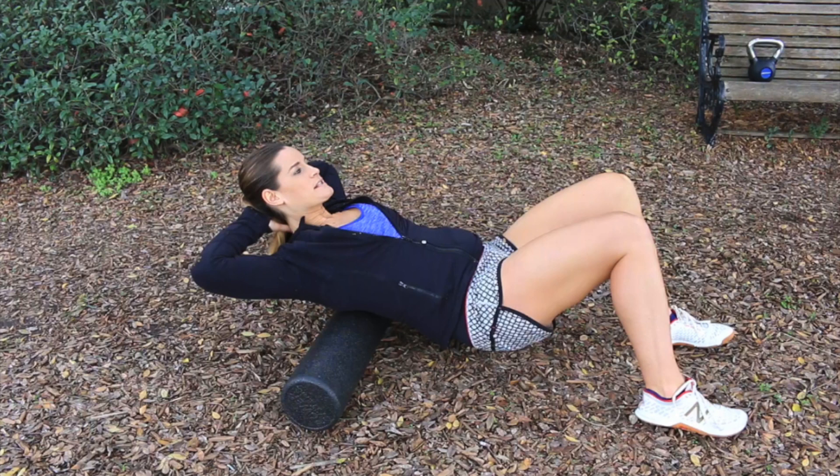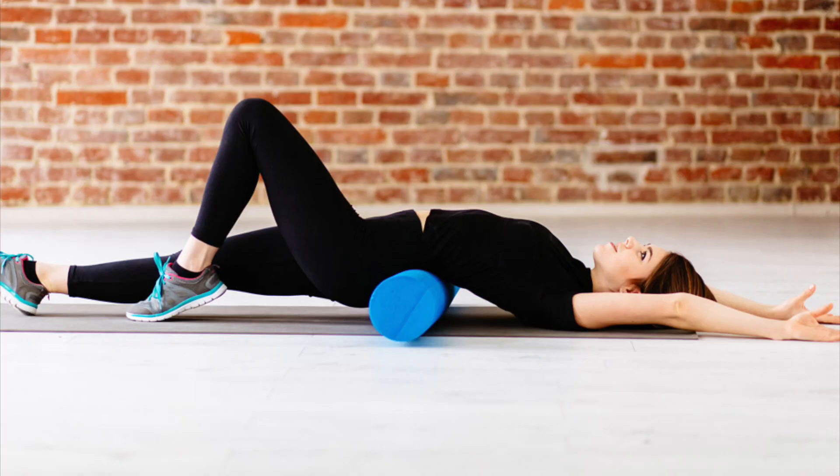Foam rolling is a very effective way to alleviate muscle tension, improve flexibility and range of motion, and enhance overall athletic performance. Whether you're an athlete looking to improve your performance or someone looking to alleviate everyday muscle soreness, foam rolling can be a great addition to your routine. With the right technique and consistency, foam rolling can improve your overall health and wellness. As the quote goes: 'Myofascial release is the key to unlocking tension and tightness in our bodies. By releasing the fascia, we can experience greater mobility, flexibility, and freedom of movement.'